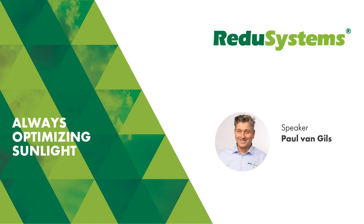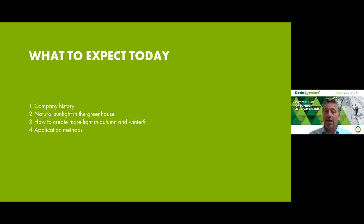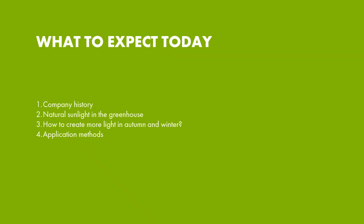Hello, welcome to this video. My name is Paul van Gils from Mardencro, working there for already nine years, mainly in the Netherlands and a few countries around the Netherlands. In this video, I'm going to explain a few things: the company history, the natural sunlight in the greenhouse, how to create more light in autumn and winter, and the application methods necessary for applying our products.